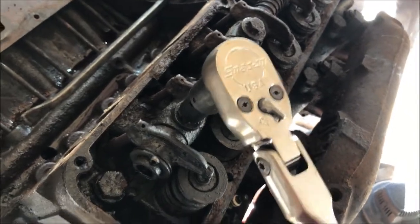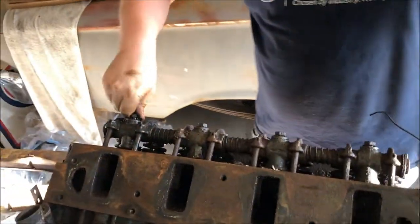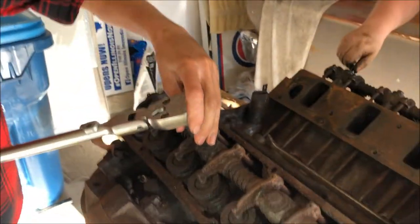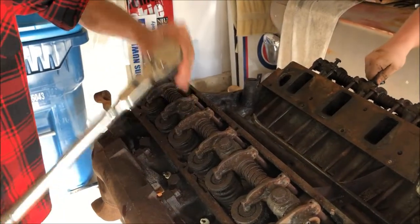Maybe you should put the camera down. These are coming off pretty easily. The rocker shaft might come out too. I think that valve was open. Easiest bolts of all.